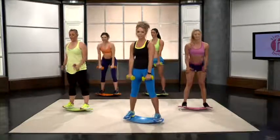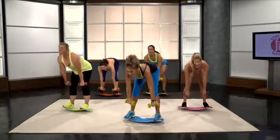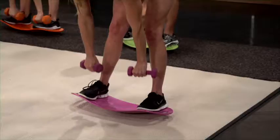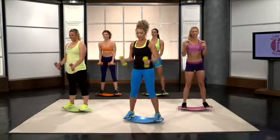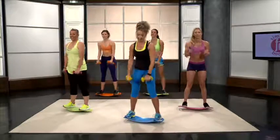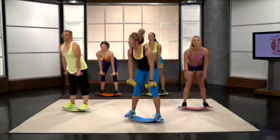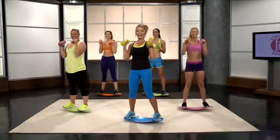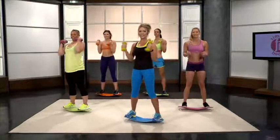Here we go. Use that music for motivation, really push yourself ladies and gentlemen. We're going to get those beautiful simply fit bodies in no time. Remember, this is just over 10 minutes of your day — it's nothing. We're going into squat pulses next.